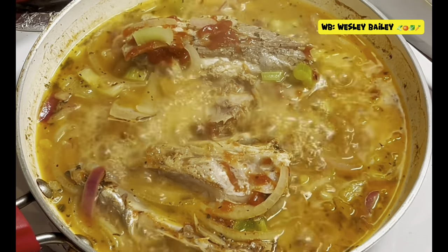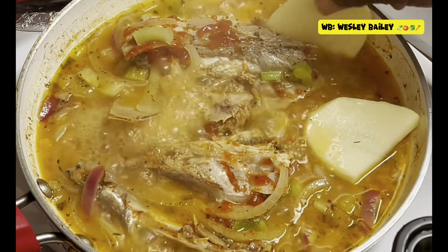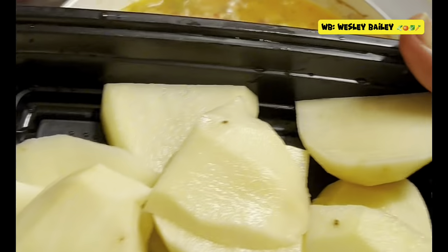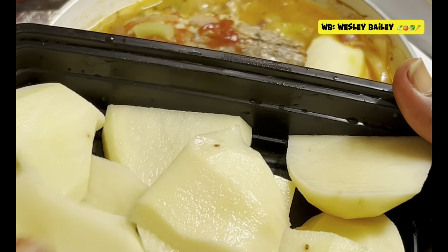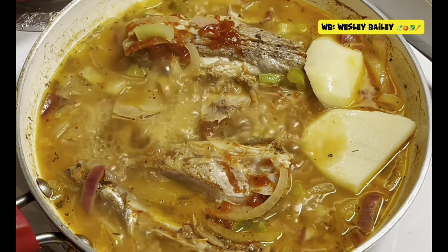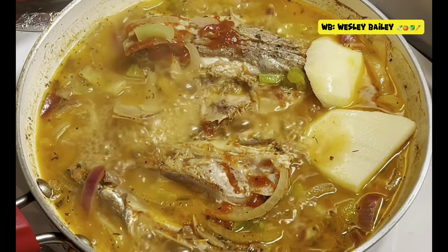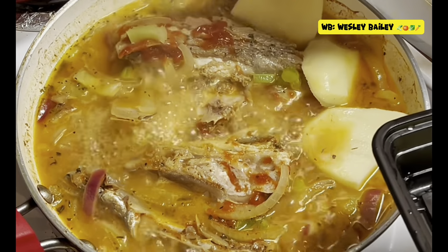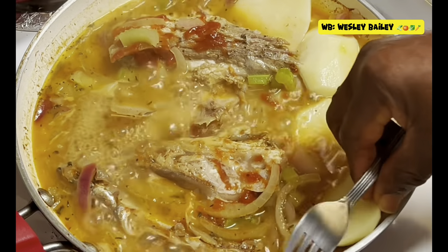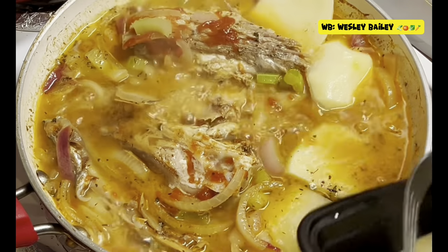So now I decided to change the plan and steam down some potato in the fish. As you notice, I peeled the potato and cut them thin — thin slices — so it'll be easier to cook. I'm going to put that in and let that cook down into the fish. Steamed fish with potato. I'm going to cover it with that lid and let it just stay there and cook down.